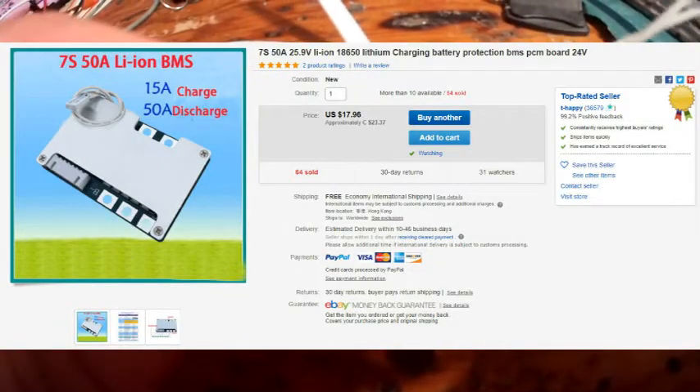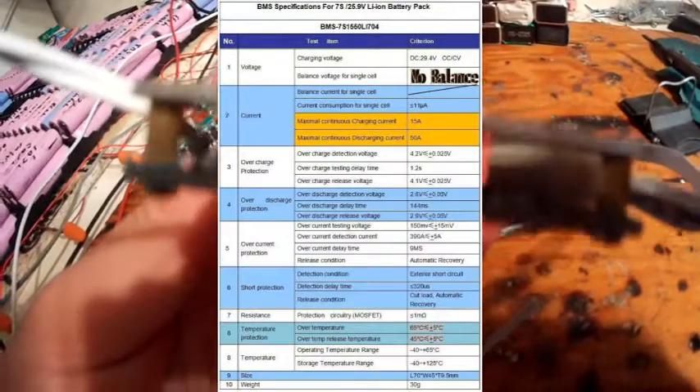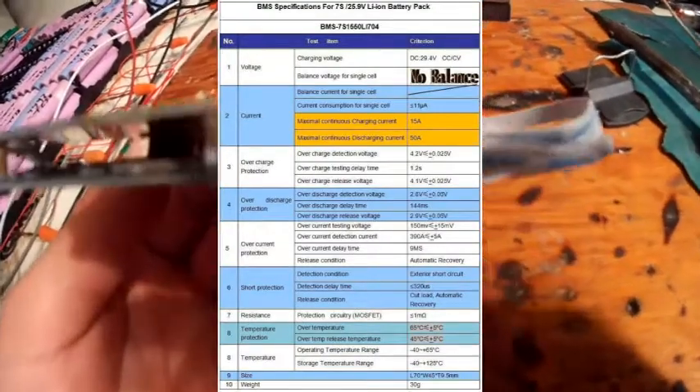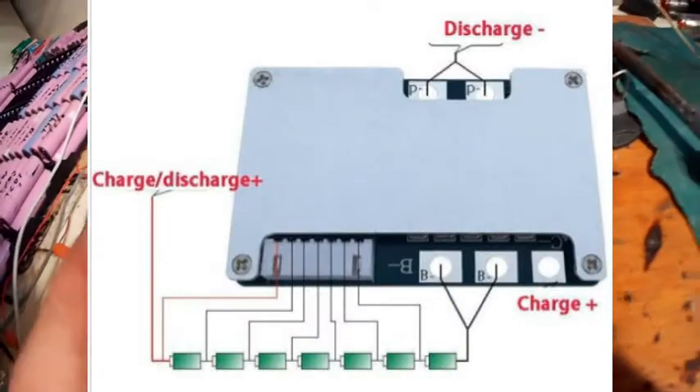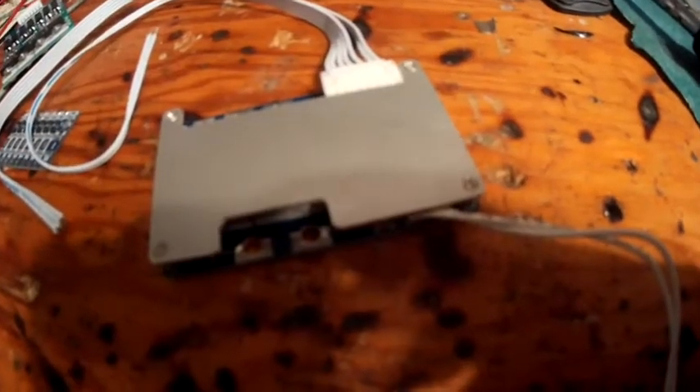This is actually a thick aluminum plate, and this thing has less circuitry than the 20-amp one — it feels like. It's hard to see. I'll have to take it apart, so I'll do that now.